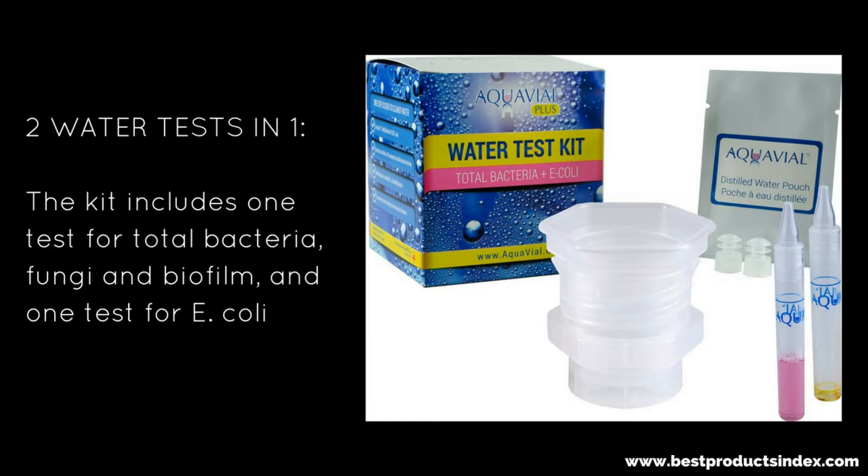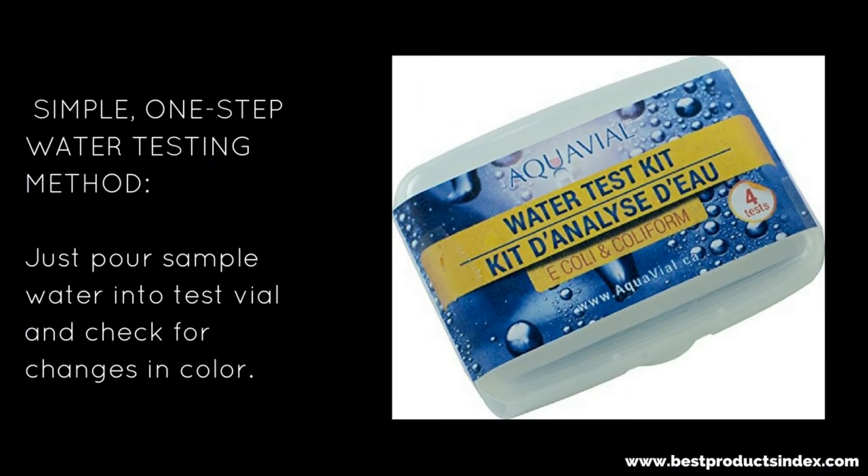First, we have this particular kit. It includes one test for total bacteria, fungi, and biofilm, and then another single test for E. coli. So if you want to test more than once, you're going to have to buy more than one. This is a simple one-step water testing method — you just pour the sample of water into the test vial and check for changes in color. Super easy. Better safe than sorry — just test your water.